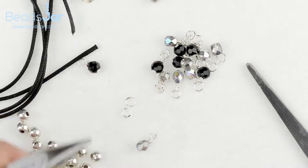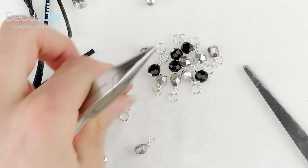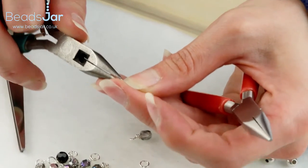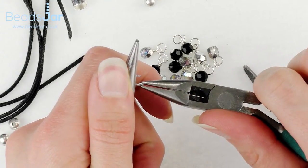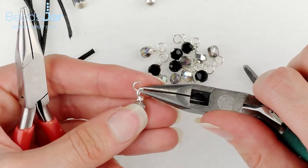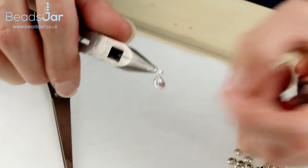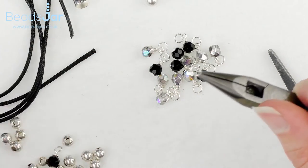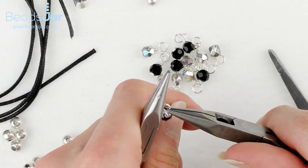I've already gone ahead and got most of mine done and as you can see we've also got the jump rings on there. Put all your facets on the head pins, make the loops, and then once you've got your loops you're going to open the jump rings — hold one side and bring one towards you to open the ring — then hook the loop on the head pin onto the jump ring. This gives them a bit more movement when threaded up.